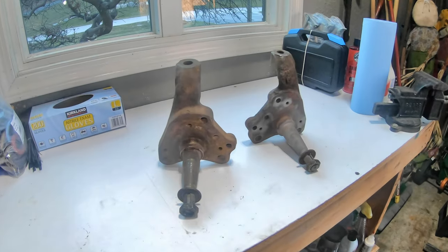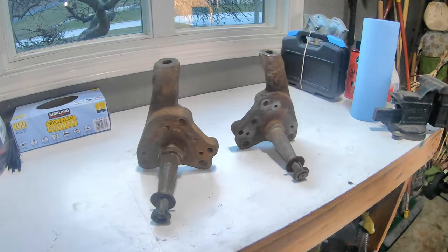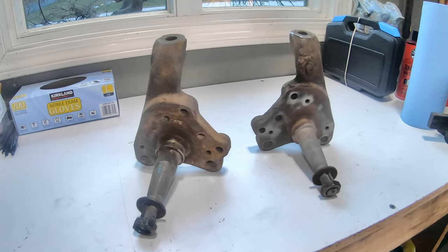In this video we're going to refinish the spindles for the car and we're going to do it without any special tools, just your ordinary tools that you'll have in your garage. No fancy powder coating, nothing like that. We're going to go through it step by step, and the best part is these are disc brake spindles.